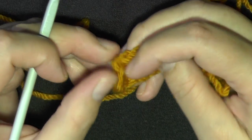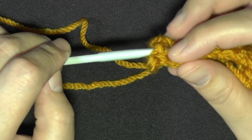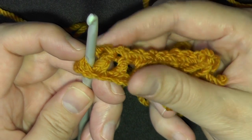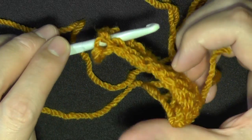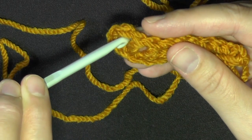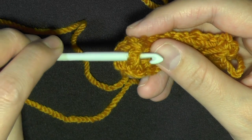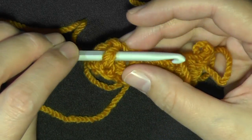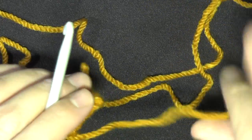That's why it's called a back post — you're pushing it to the back of your work. To do that, you always go in from the back and then push it back by going in between the two stitches. For a front post, you go in from the front, push it forward, get your hook in between the next two stitches, and now you're on the front of your work.